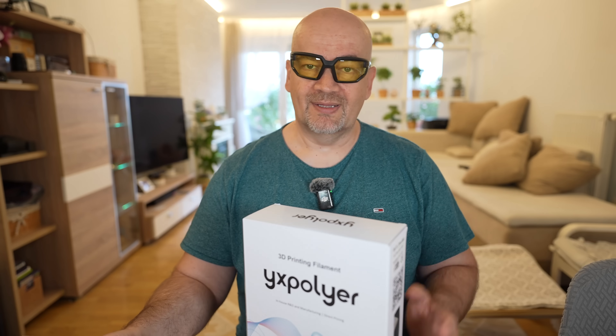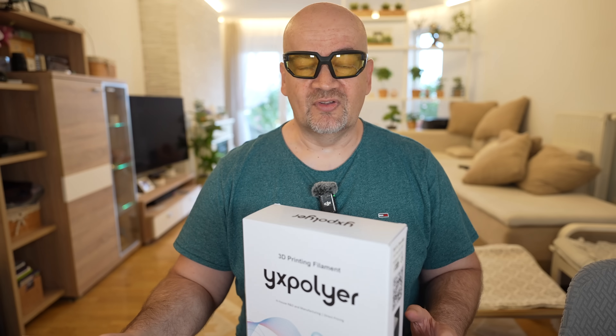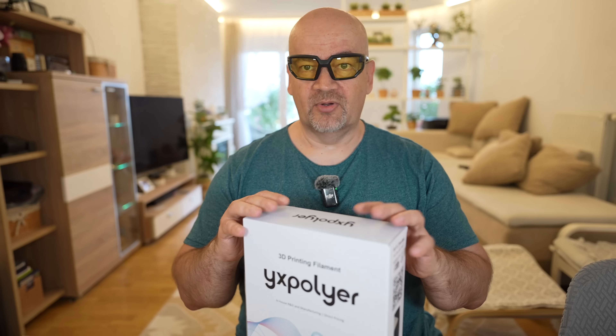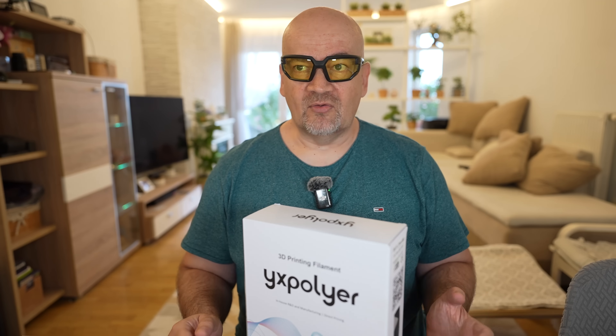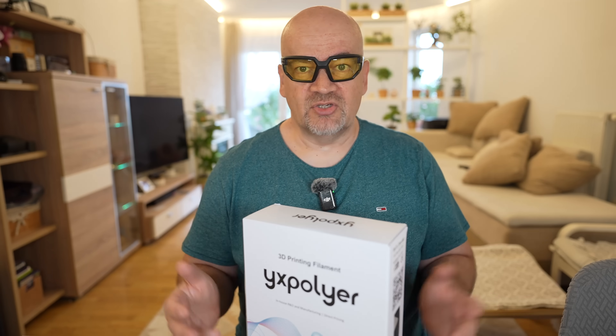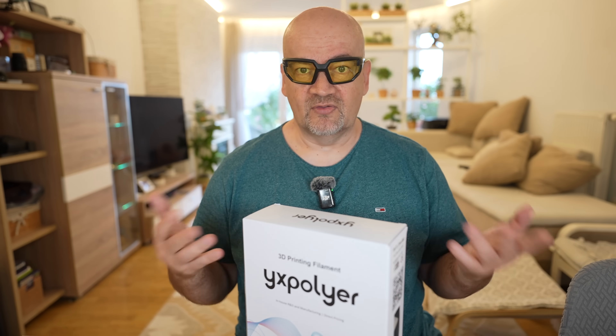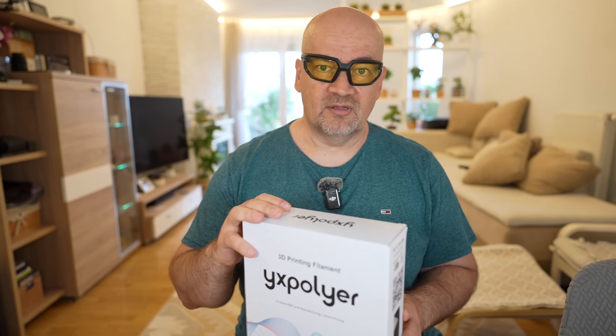Now about the drying. PPS has low moisture sensitivity, and I couldn't find any drying information on the Xllider website. Some other brands recommend some drying, but they also mention that it is not so sensitive to moisture. But I will see — maybe I will start printing out of the box, but if I notice some problems, then I will place it in the dryer too.